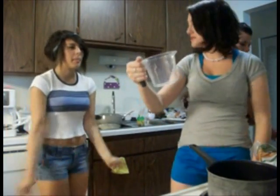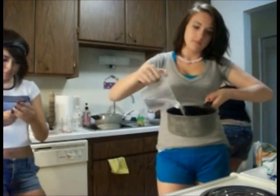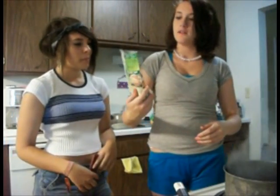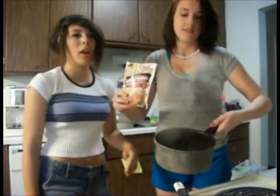Two cups of water. What do we do with this? This is the boil. The buffalo chicken roast goes in the boiling water.